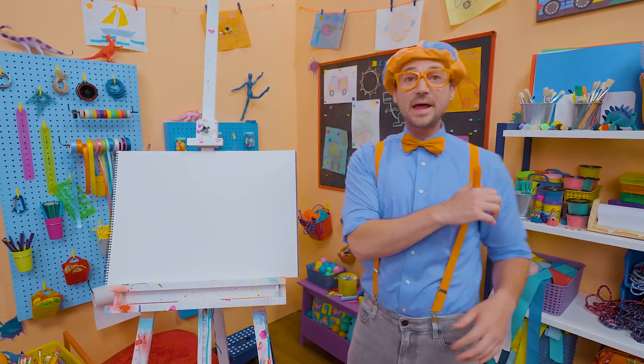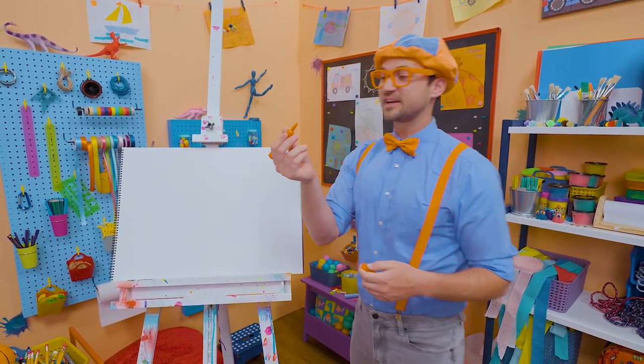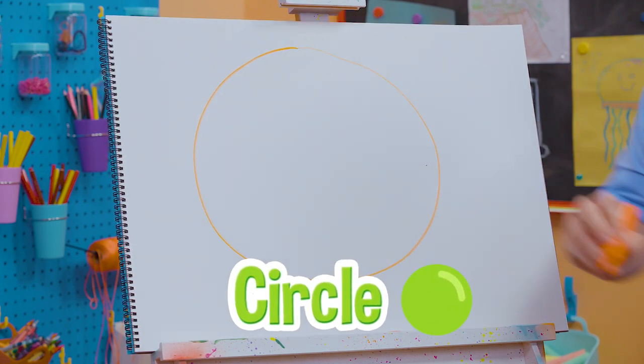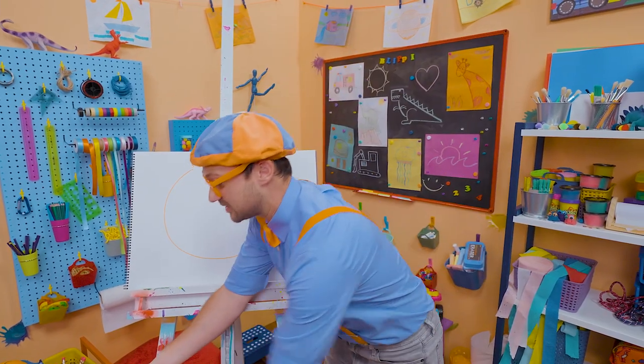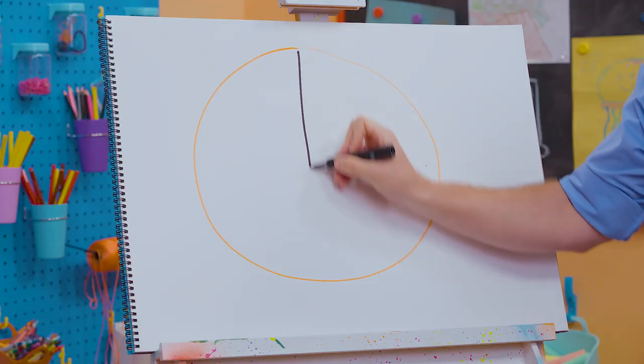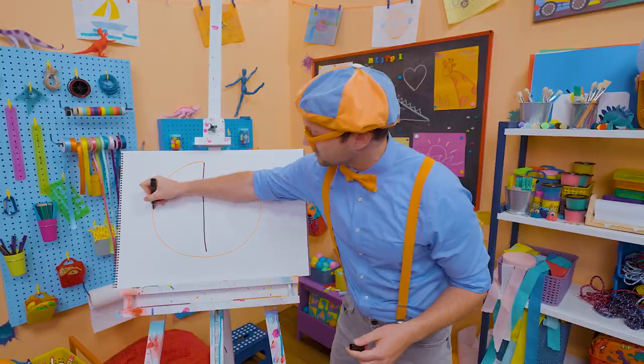Why don't you and I draw a basketball? First, let's take the color orange and draw a big circle. There we go. And now let's take the color black and do some lines — one vertical line right in the center and one horizontal line.